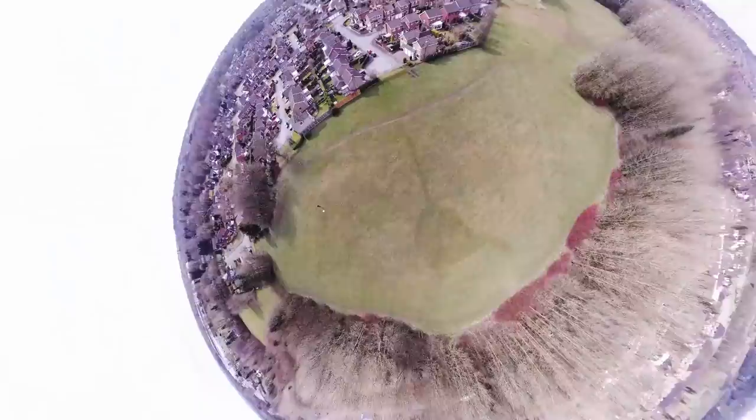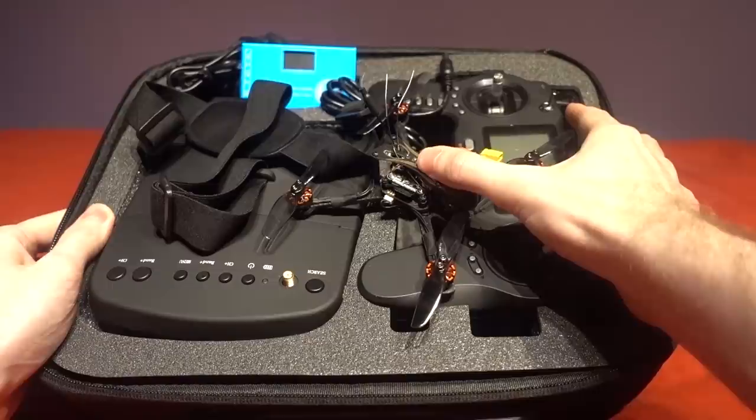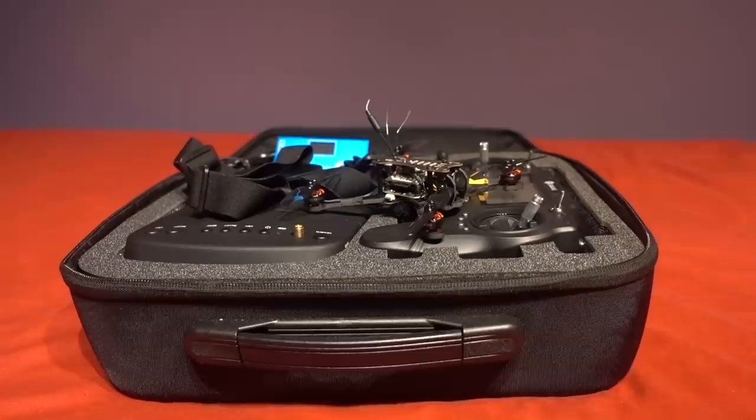Hello and welcome back to my RC channel. I'm Andy RC and today I'm going to be checking out the Isshin Novice 3 Ready to Fly Package. The idea of this kit is to have absolutely everything you need to get in the air at an affordable price.